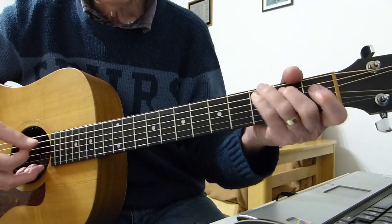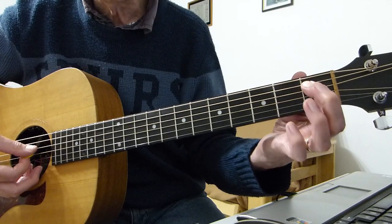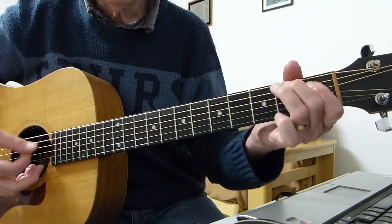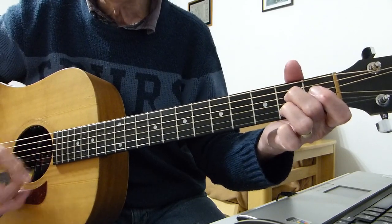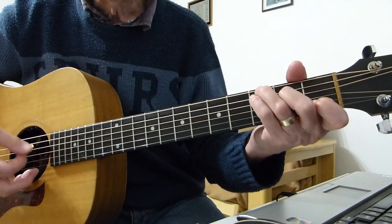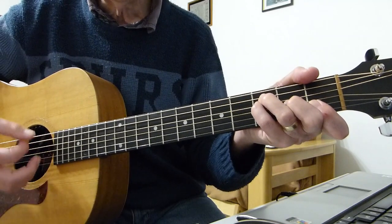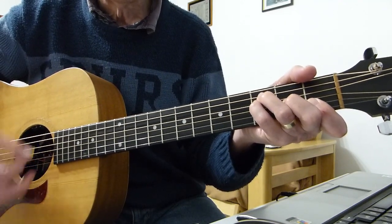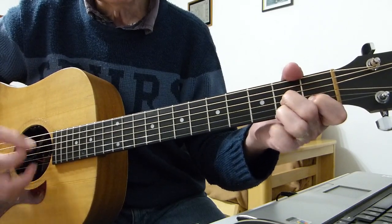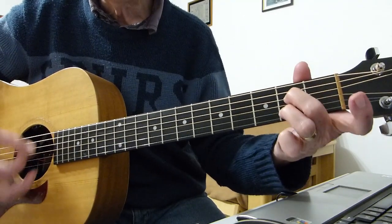Then you immediately go — 'well now you know' — and do another one of those rundowns from the third on the fifth, second on the fifth, first on the fifth, to A seventh. This comes to the middle section or the bridge section: 'Well now you know that your cat has nine lives.'